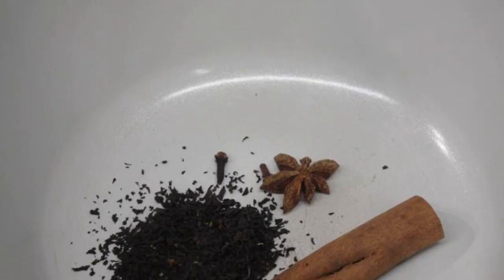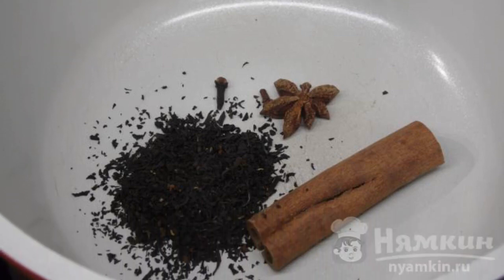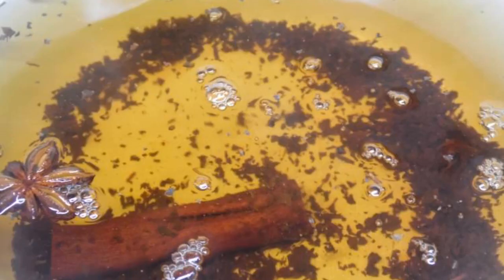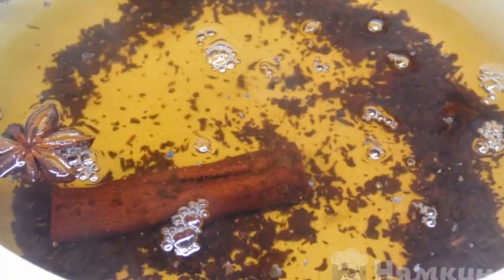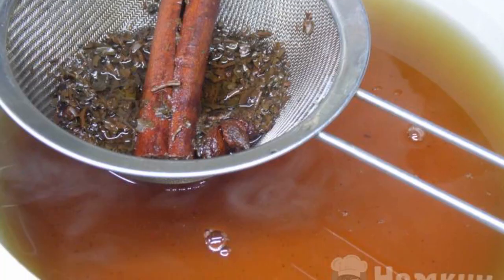The complexity of the dish is medium. Put the dry tea leaves, black tea together with spices — cinnamon, star anise, and cloves — in a saucepan. Pour boiling water, cover with a lid, and leave for 10 minutes. The infused spicy tea is then filtered through a sieve.